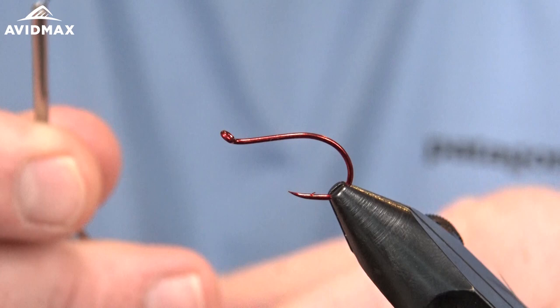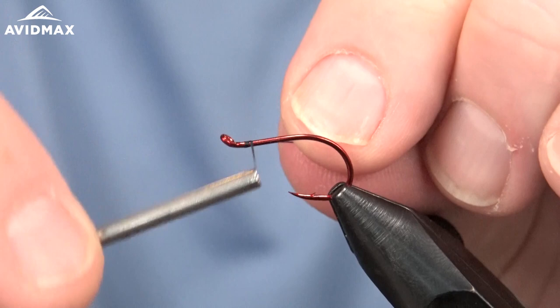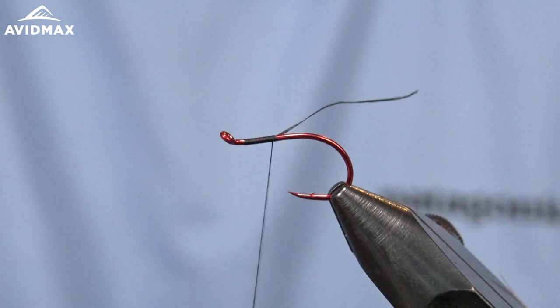Hey everybody and welcome to Tying Tuesdays. My name is Brady and today we're going to show you how to tie the Mast Bandit. This is a Bob Reese pattern — an Umpqua Feather Merchant's royalty tie. I'm going to tie a little pattern utilizing the Fish Skull Fish Masks.